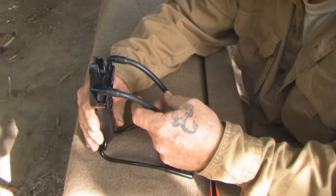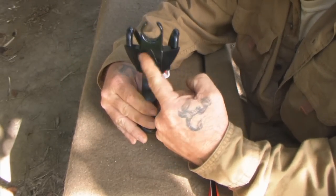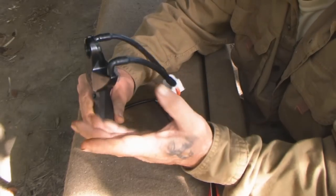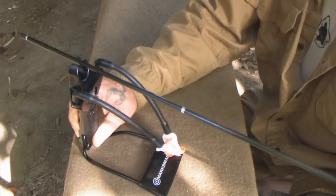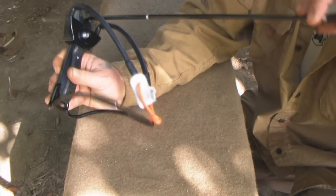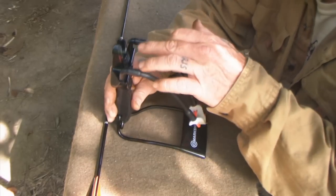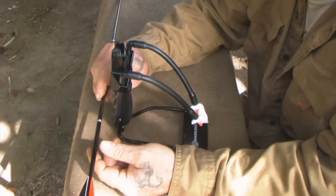At that point, my father started working on this design in 3D models and came up with the current attachment, which we have a patent on — now licensed to Marksman for worldwide distribution. It's made out of two pieces of ABS plastic with a thumb screw to bolt it together, and it has a solid device for your arrow to rest on. No matter what position you hold the slingshot in, the arrow is always on a nice flat rest.